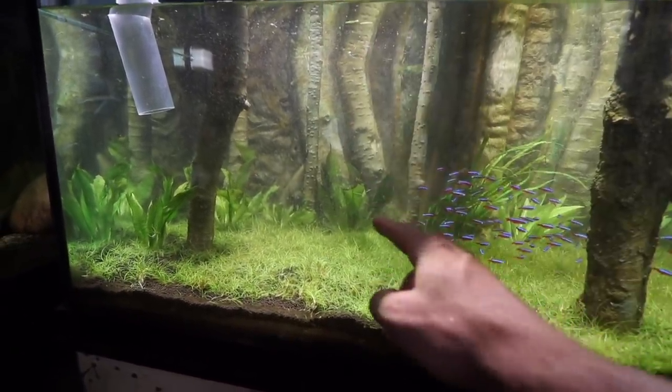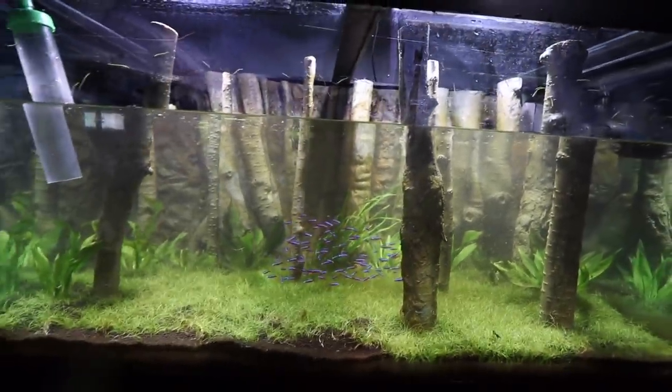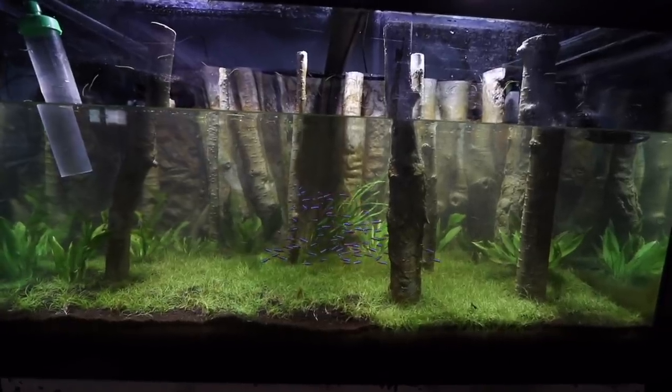There was a long skinny one right here - I took it out because everything looked way too symmetrical. Let me know what you guys think of the way it looks now. Look at how the cardinals are kind of just sticking together. Okay, let's get this tank filled back up and I'll work on that tank down there and see if we can find some of those ember tetras for my buddy and for this tank.